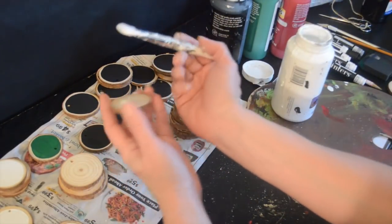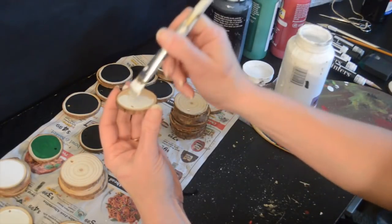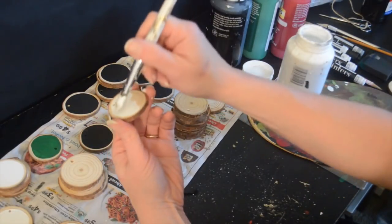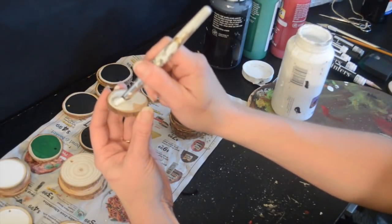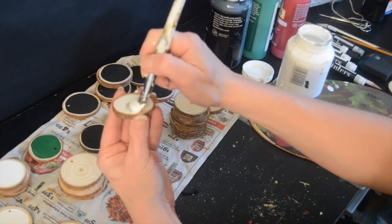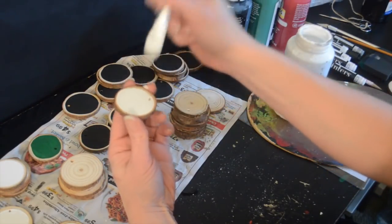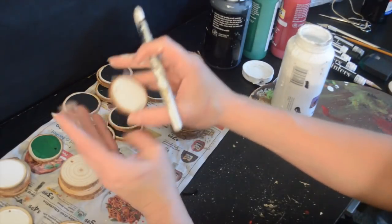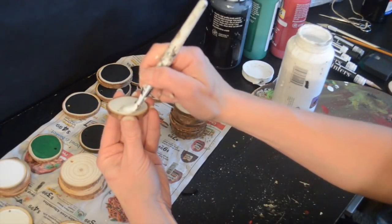So I first had to paint one side and then let all of those dry. Here I'm just coming back after they've dried a bit and I'm just painting the other side.